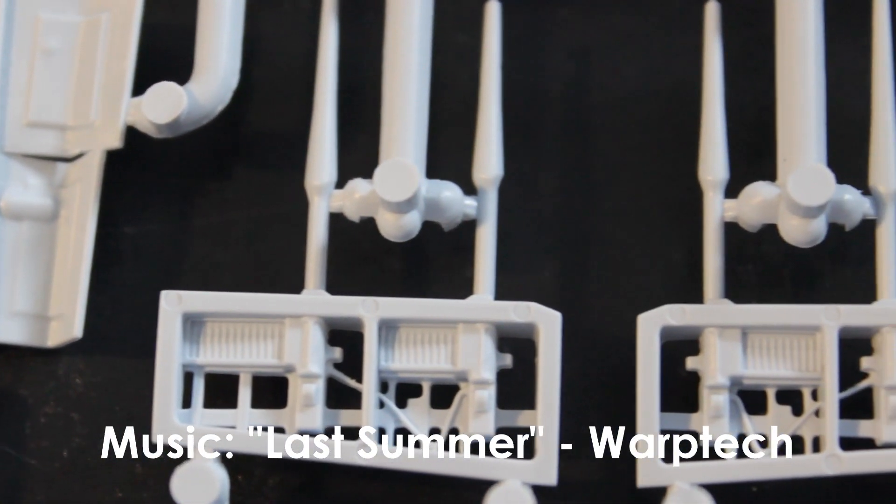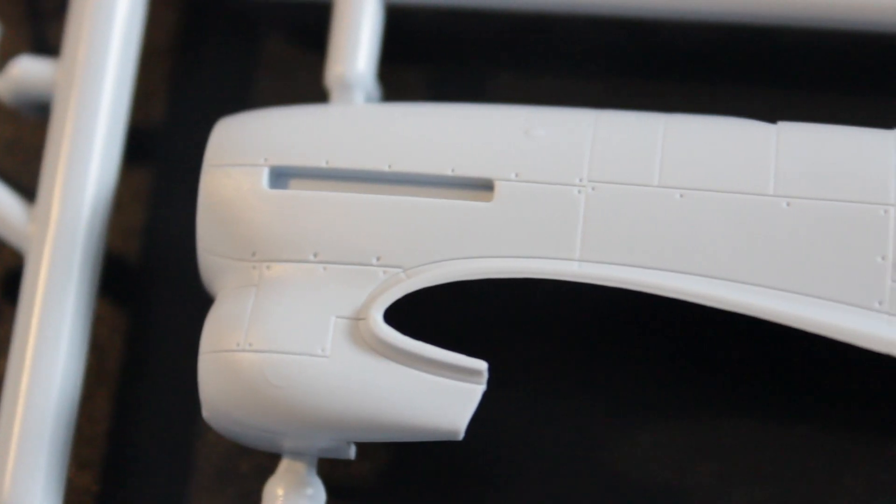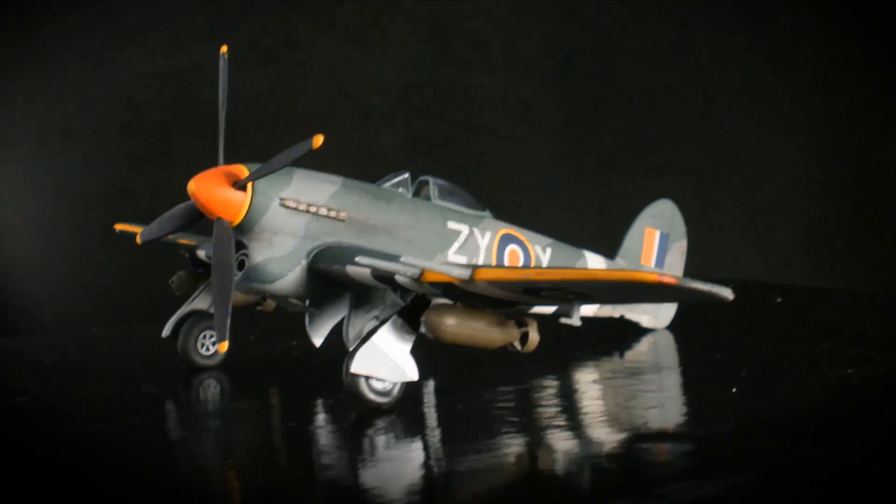There was no flashing on the sprue and injection pin markings were cleverly hidden away. All the panel lines are recessed into the plastic. The parts all fitted beautifully with not much need for filler or sanding.